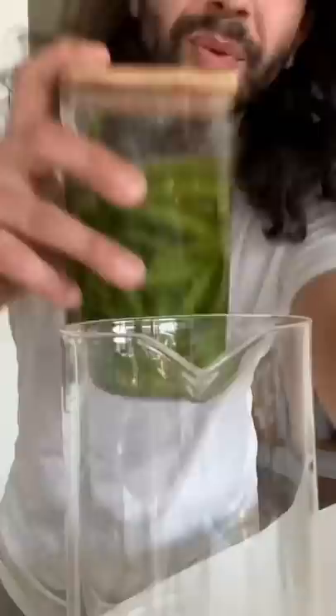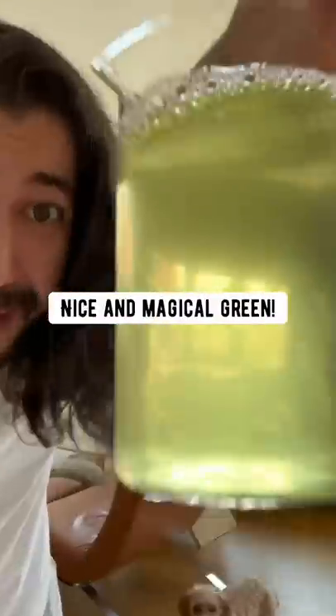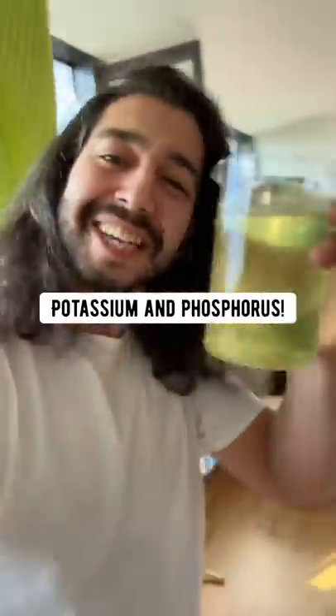After five days, drain the water out. This is what you want it to look like — nice and magical green. This green cucumber water is packed with potassium and phosphorus.